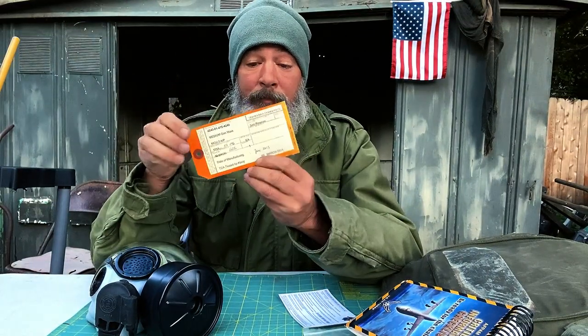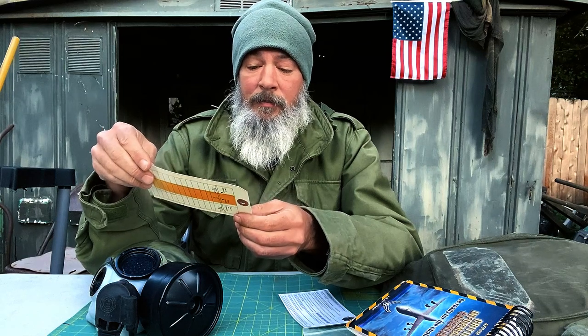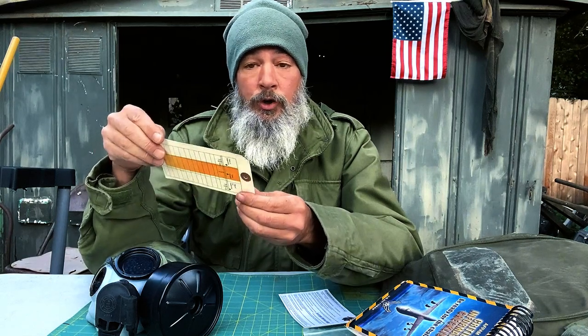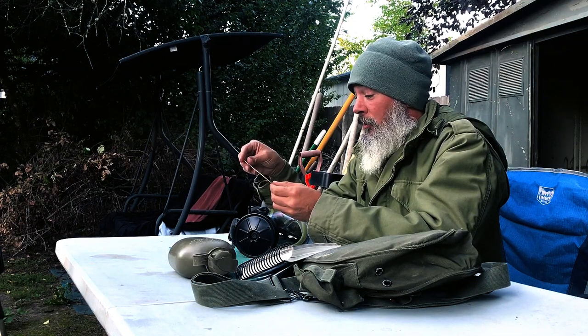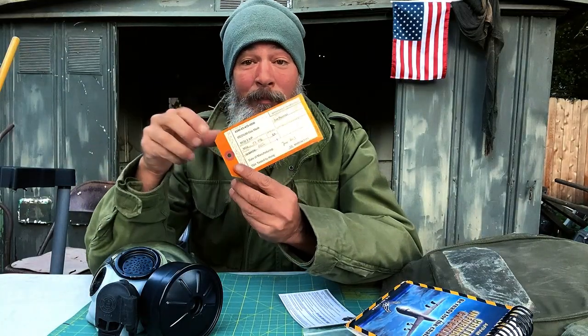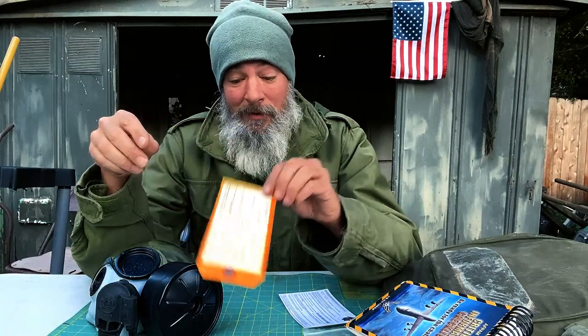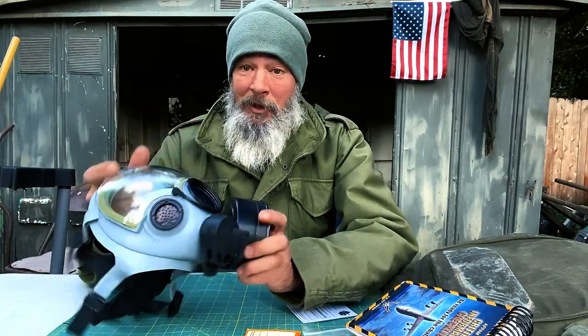This is the most important thing — this little tag. It says the mask date of manufacture was June 2003, and it was tested on March 9th, 2011. So we're in 2024 — it's a long time ago, but it still works.